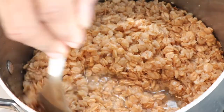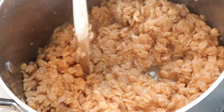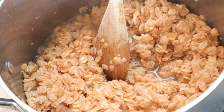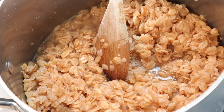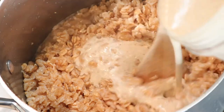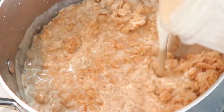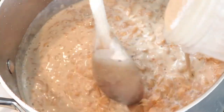So this has been simmering for about five minutes with water. As you can see, it's starting to soften. Now it's time to add the milk — I'm just gonna turn the heat up a little bit and pour in the blended milk. There we go.